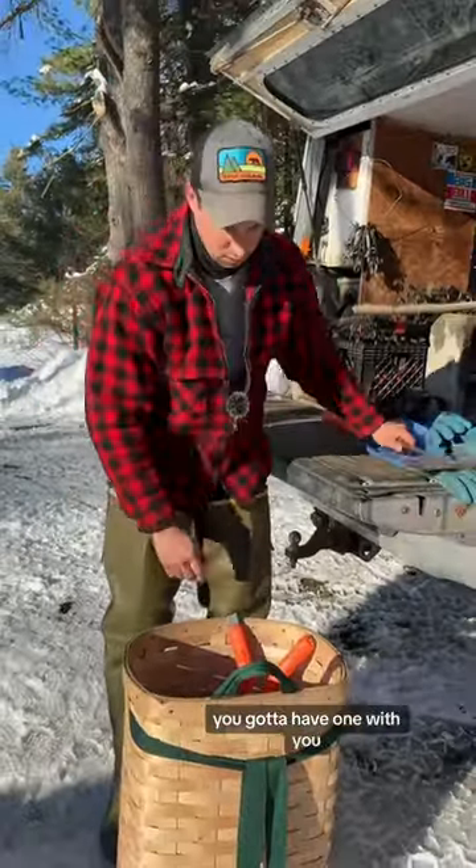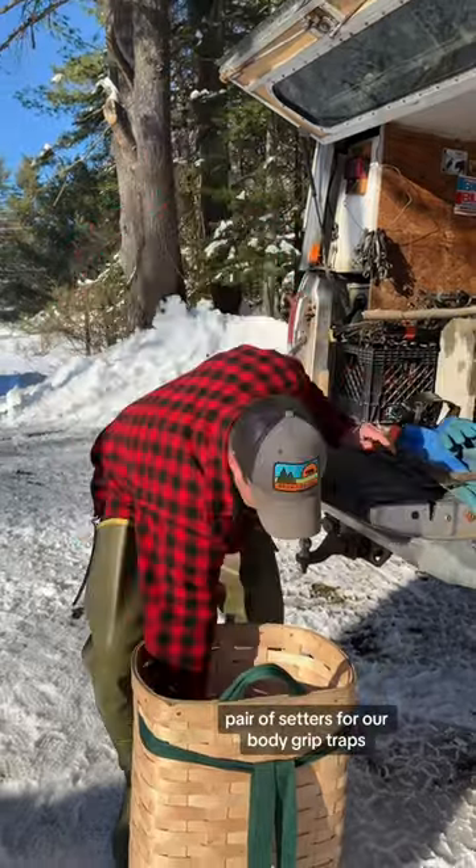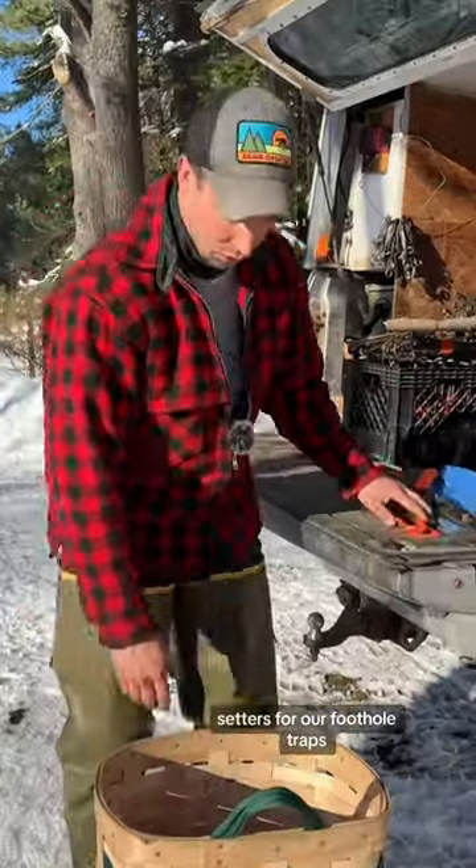Trapping axe — you've got to have one with you. A pair of setters for our body grip traps, and setters for our foothold traps.